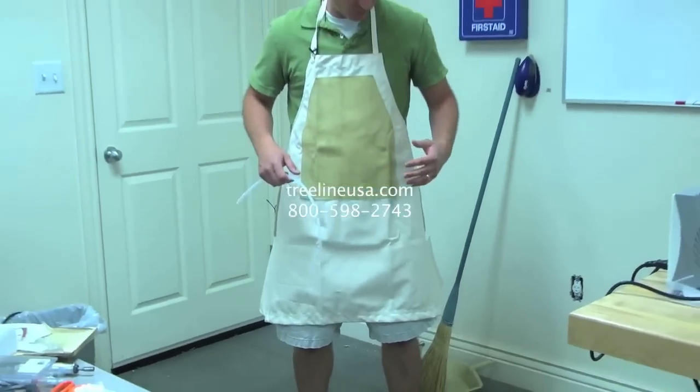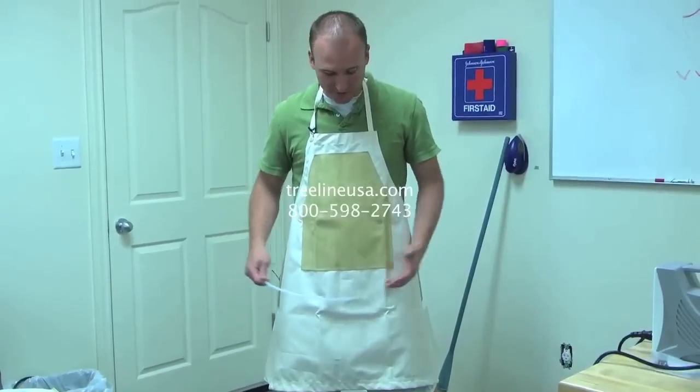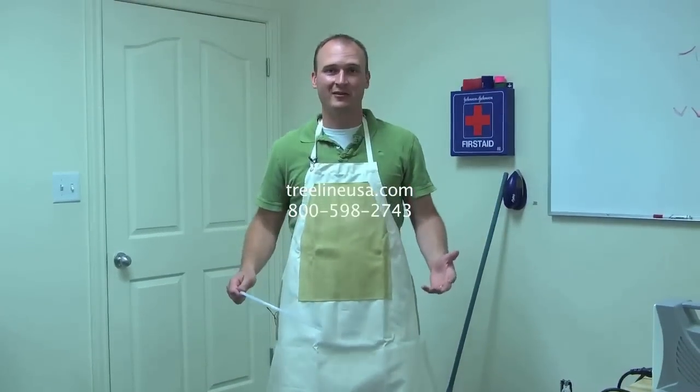The combination apron is the best apron out there that we've found for protecting you and working with both hand carvers and power carvers. We hope this video has been helpful.